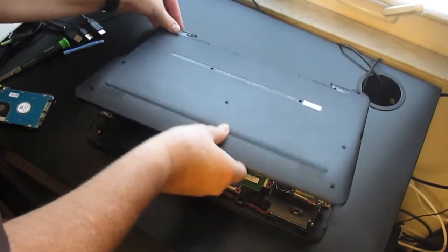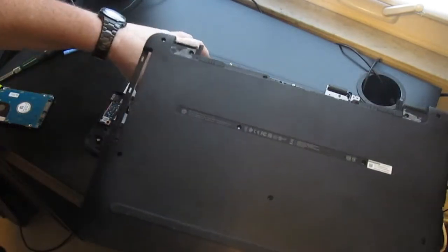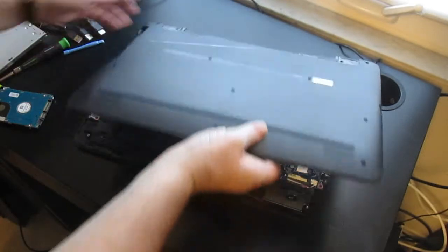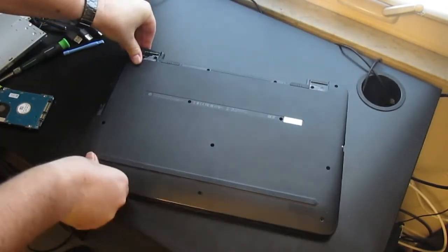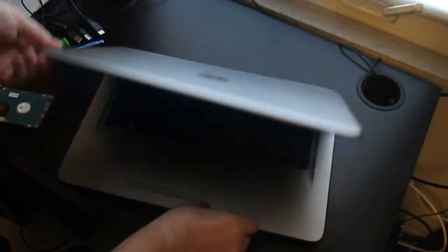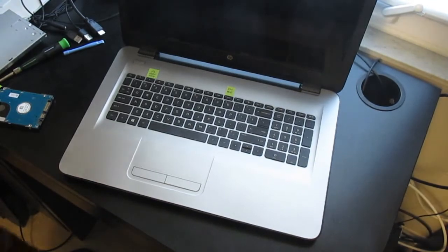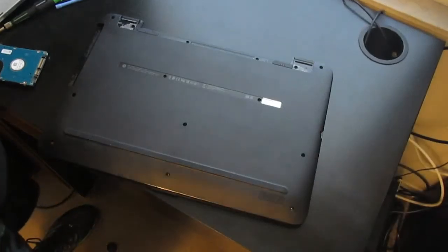I'm gonna start at the back — oh wow, okay, take the DVD drive out first. Just press everything together. While I still have the screws out I'm gonna go ahead and boot it up to make sure that the hard drive is seated properly and it's read by the hardware and the BIOS. Go ahead and slip the battery back in.